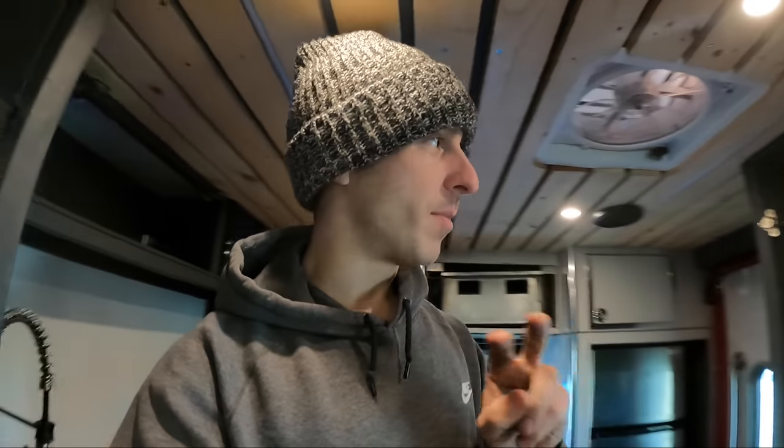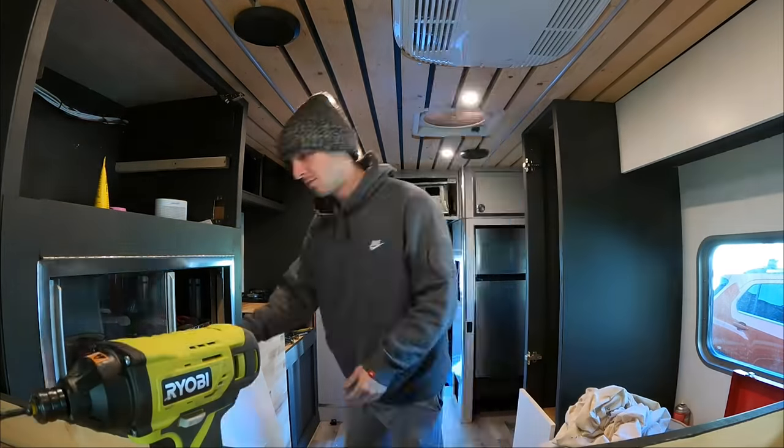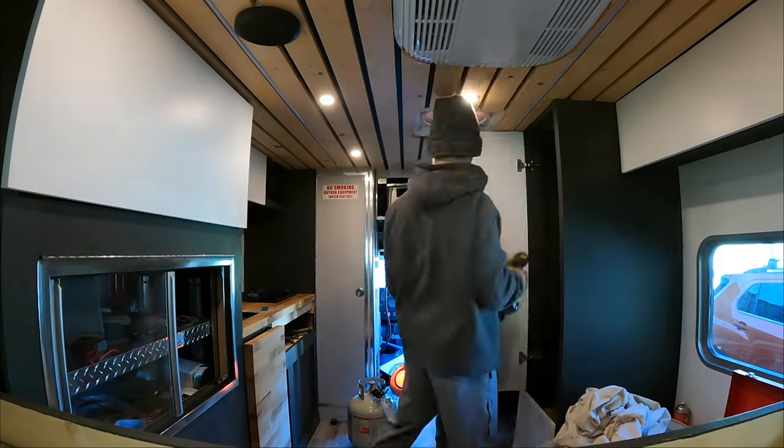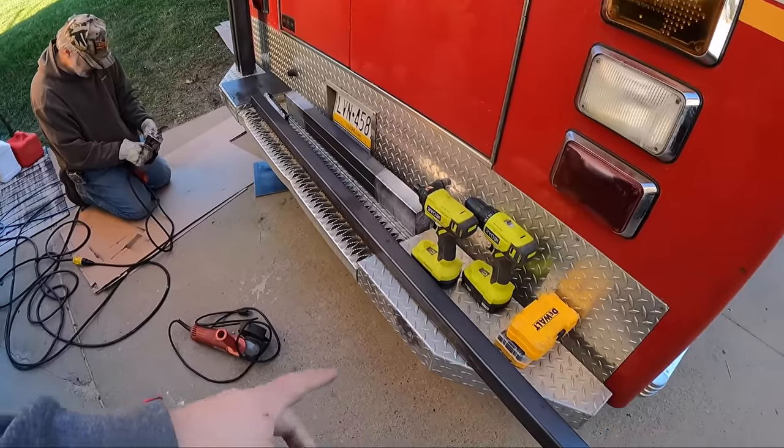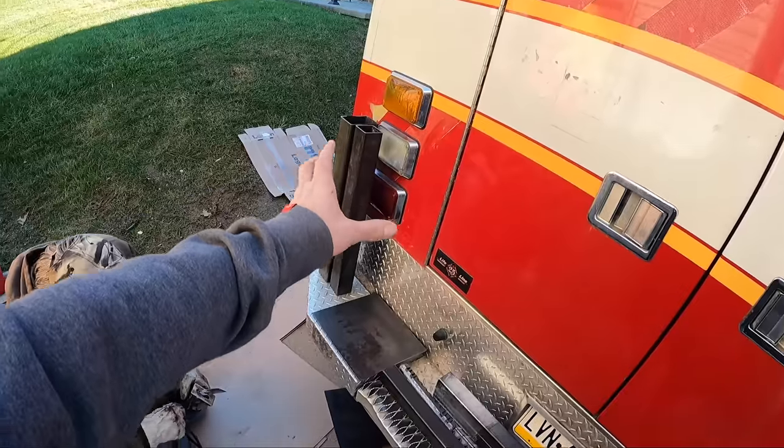The last two days my mom has been painting all of the cabinet doors that I cut. They finally all have about a million coats of paint on them and they're ready to go in. I'm going to put those in right now — thank you, Mom.